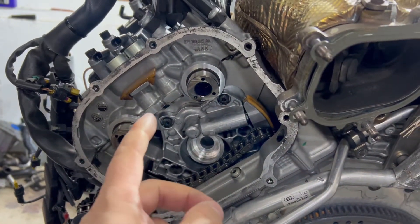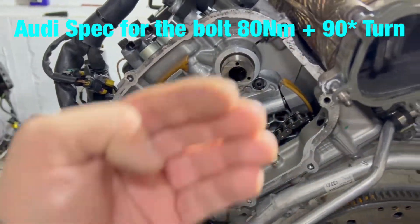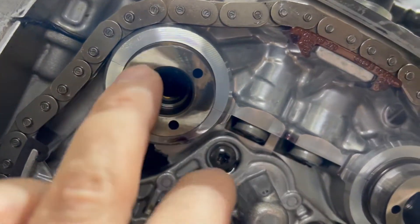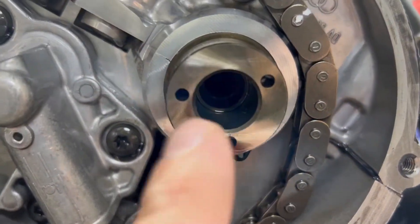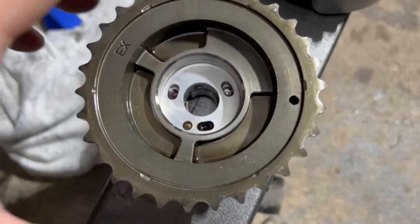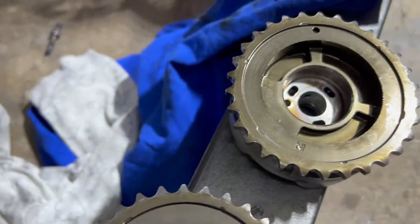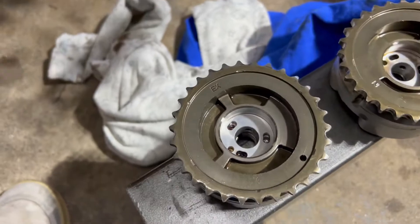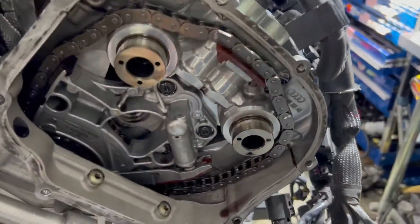The Audi spec is 80 newton-meters and 90 degrees turn. I'll do 95 newton-meters and 90 degrees, just a little more than spec for safety. As I said before, you have to clean this really well — use degreaser or brake cleaner. I used brake cleaner on both, cleaned really good. Make sure there's no oil — I still have some drip here so I need to clean that up inside as well. Make sure we've got intake, intake, exhaust, exhaust.